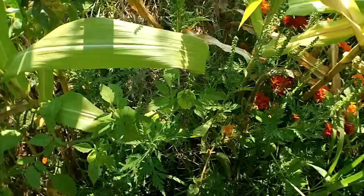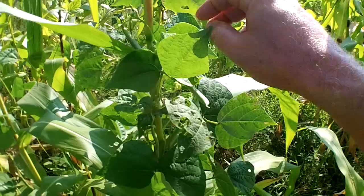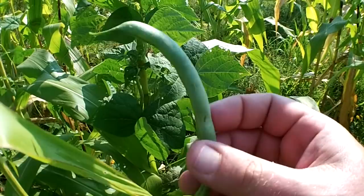More beans — this bean is getting a little too big. But the nice thing about Kentucky Wonders is you can let them go, get rid of the shell, and dry the beans. So you have beans to eat versus just eating green beans.